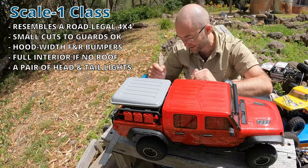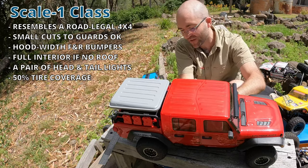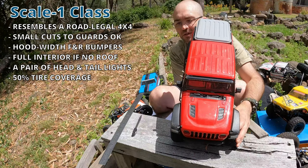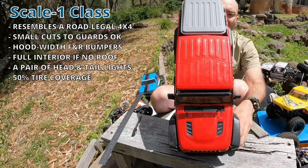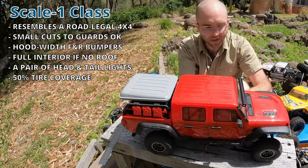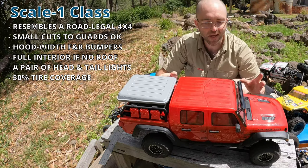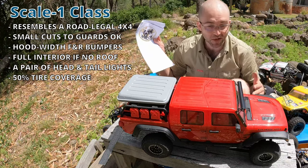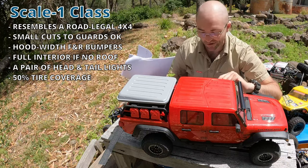We'll get to scale points at the end of this. The tires can't stick out more than 50% of their width beyond the body, and full coverage is preferable but not required. The rules do get specific on body lengths in regard to total wheelbase and how much cab and tray there is — best to see the rules document for specifics on any of this, as this is just an intro.